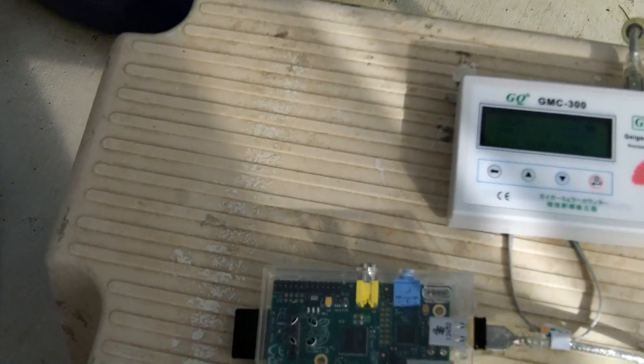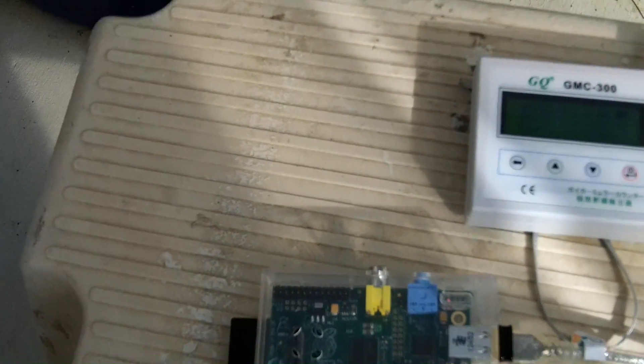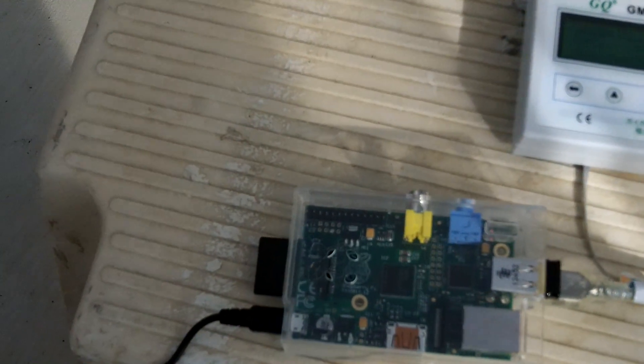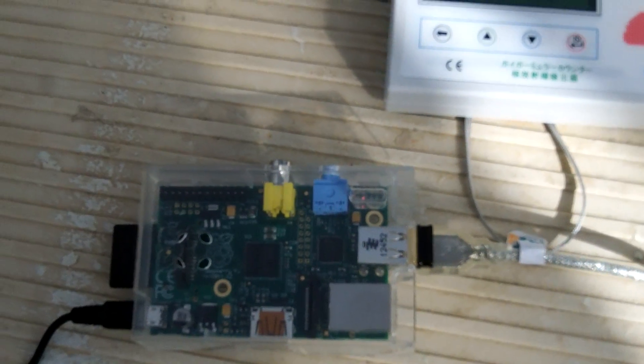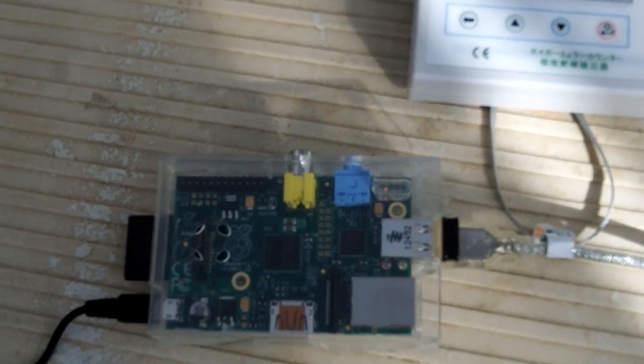Here is the Pi unit. This time it's a clear one. It is connected to the internet through the wireless chip that is installed on the Pi.